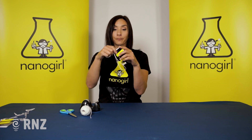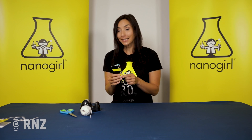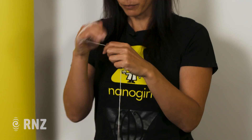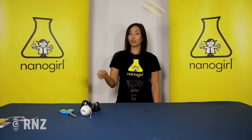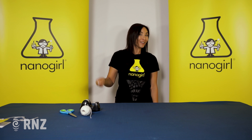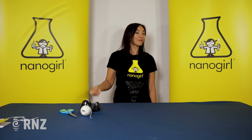So you have your string, your rubber band, and your wings. Step back, and the trick is to make sure you've wrapped the string around your hand a few times so you don't let go. Then spin it around, and as you get faster you should be able to hear that you've made an instrument that sounds just like a bee.